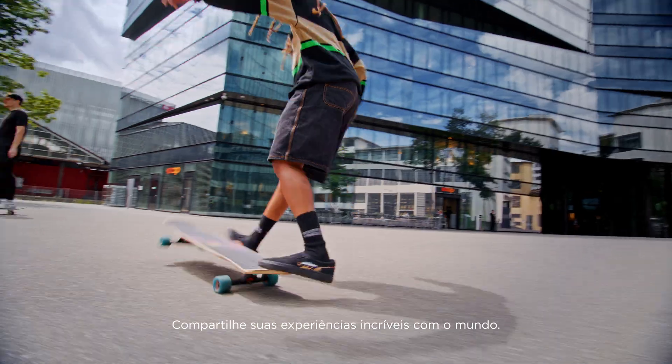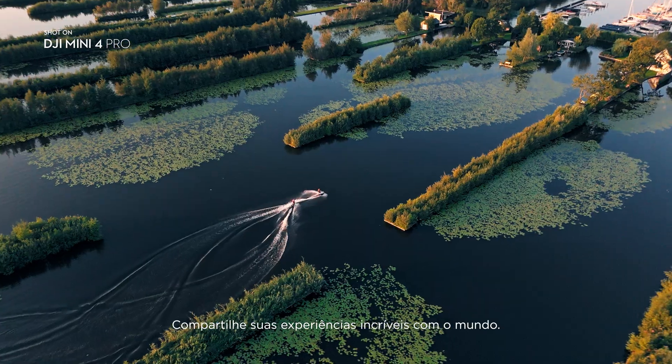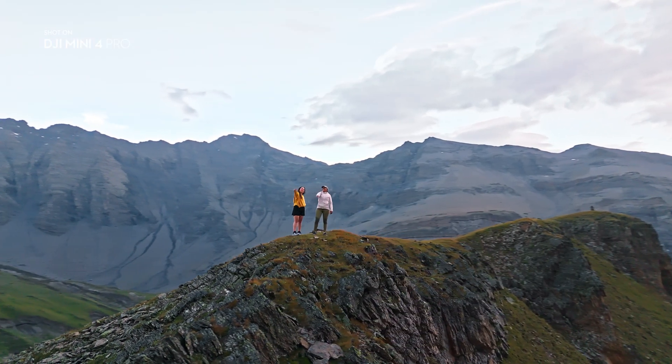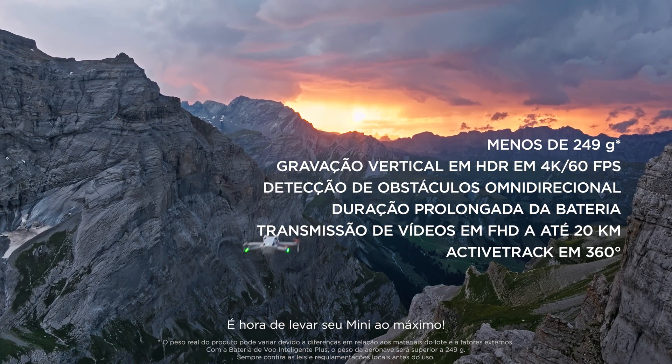Share your incredible experiences with the world. It's time to take Mini to the max.